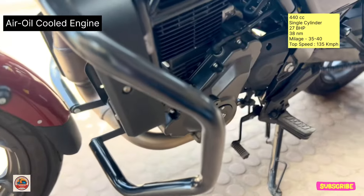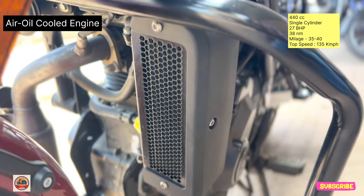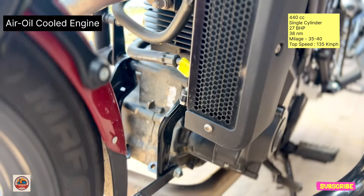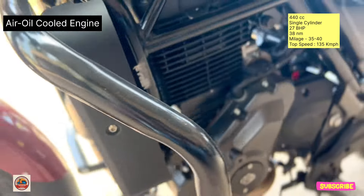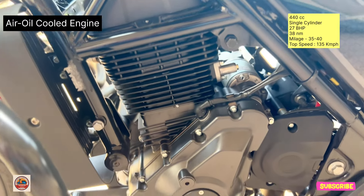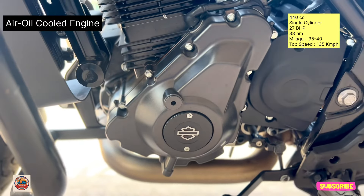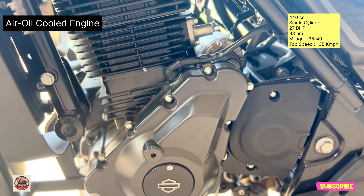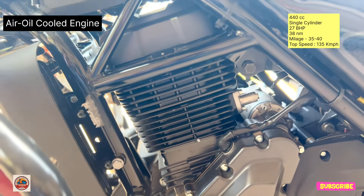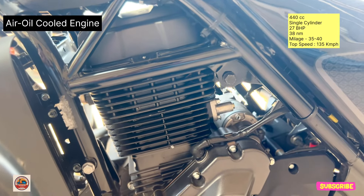It is an air-oil-cooled engine with a liquid cooling radiator. The total capacity is 360cc with a single-cylinder engine. It produces a total power with 33 Nm of torque. The mileage is 35 to 40 km per liter. The top speed is around 135 km per hour.